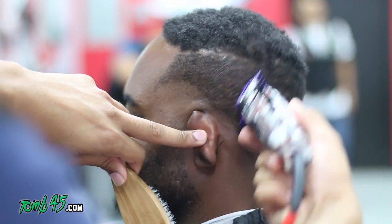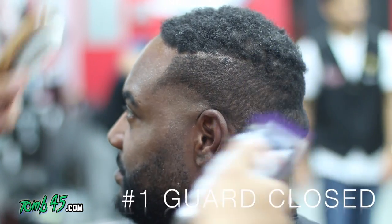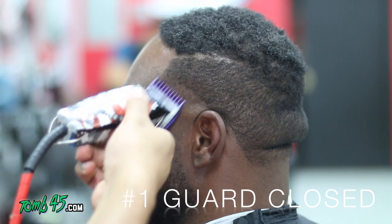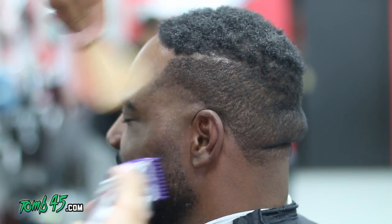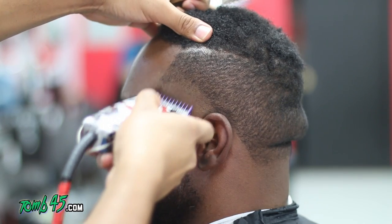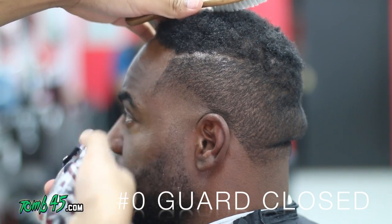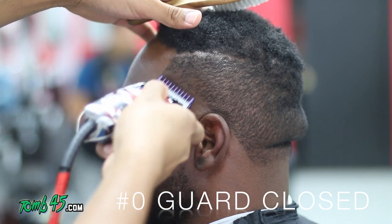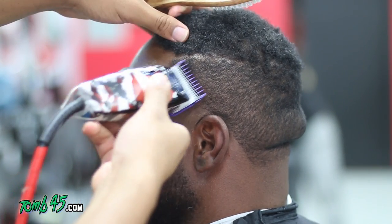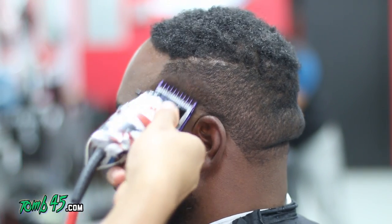Here we have the number one guard open, and right where the ridge is, we're going to bring the one open. Now we have the one closed and we're going to go right underneath that, especially around the taper area. Here we have the number zero guard, or the 1/16, and this kind of just brings everything together — from the Fast Feeds all the way open with no guard to the number one guard closed. The number zero brings everything together.